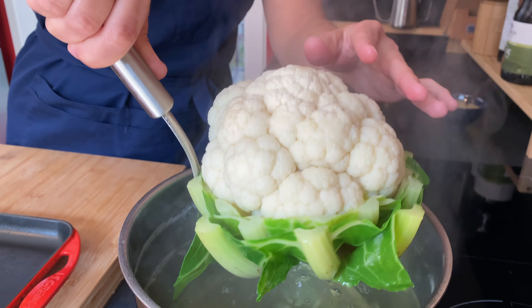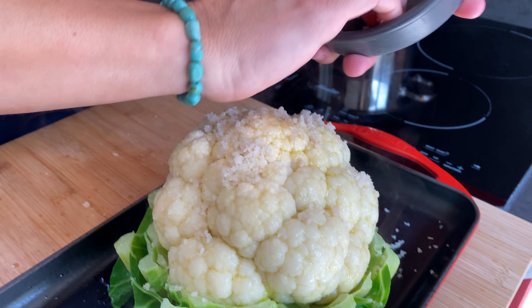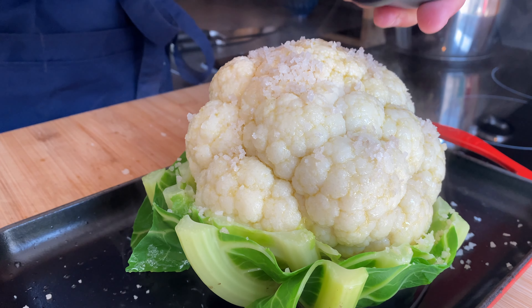Season it with the leftover salt and now it's ready to go in the oven — a very hot oven. Use the maximum heat you can get; mine is 280 degrees Celsius.